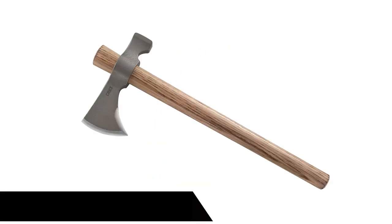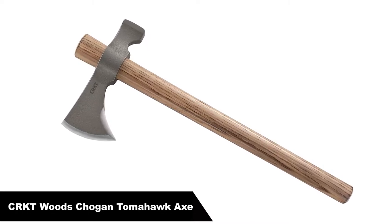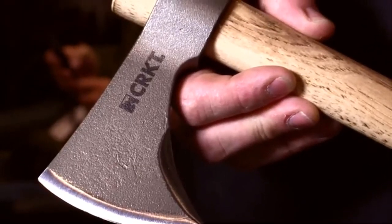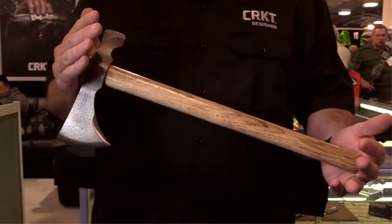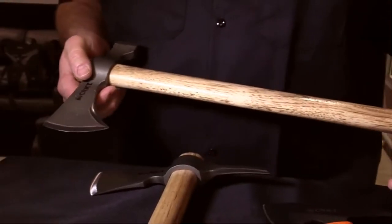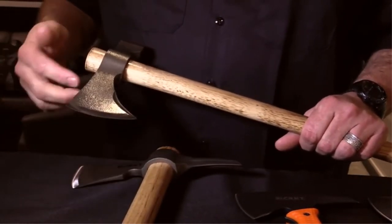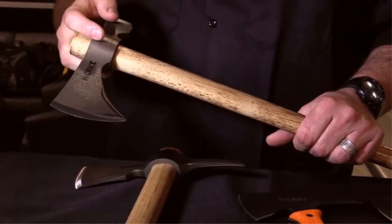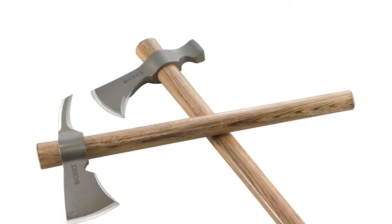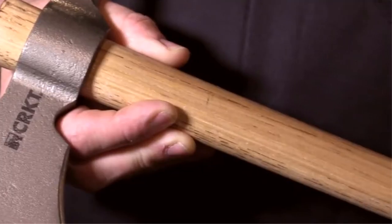Number 4: Our fourth best pick is the CRKT Wood's Chogon Tomahawk Axe. Most people think of tomahawks as weapons, not survival tools. However, they can be good at the light tasks you need to perform in order to survive in the wilderness. The CRKT Wood's Chogon Tomahawk is probably the best hawk for survival purposes. Like all hawks, the head is not permanently attached to the handle. I've used a branch to replace my tomahawk's handle in a pinch, which you can't do with any other type of axe.